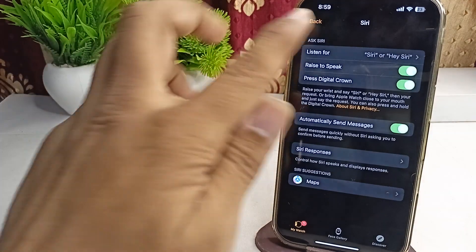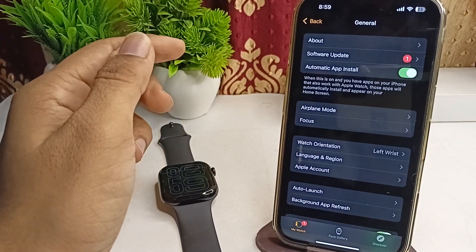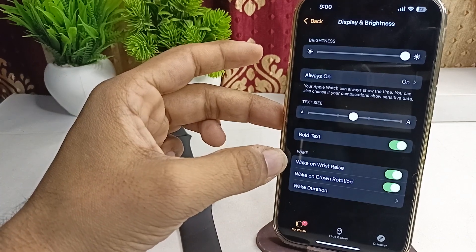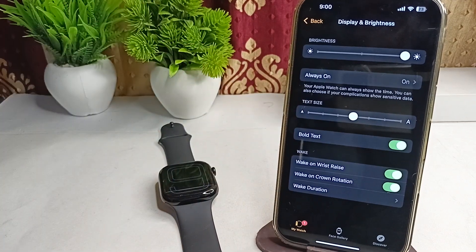Step two: check that Raise Screen on Wrist Raise is turned on. To check, go to Display and Brightness — not General. Here, in the Wake section, the first option is Wake on Wrist Raise. Make sure this feature is also enabled.